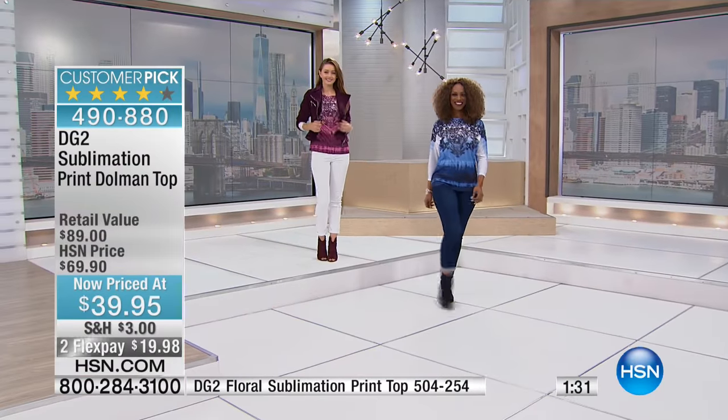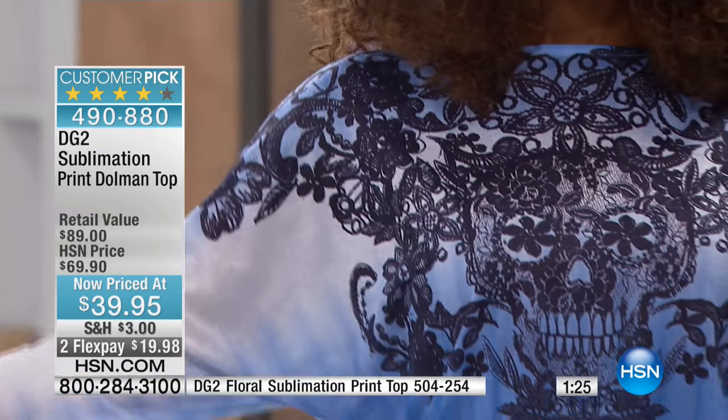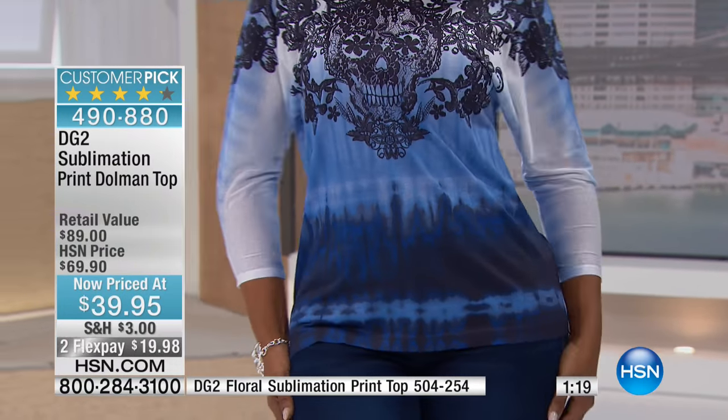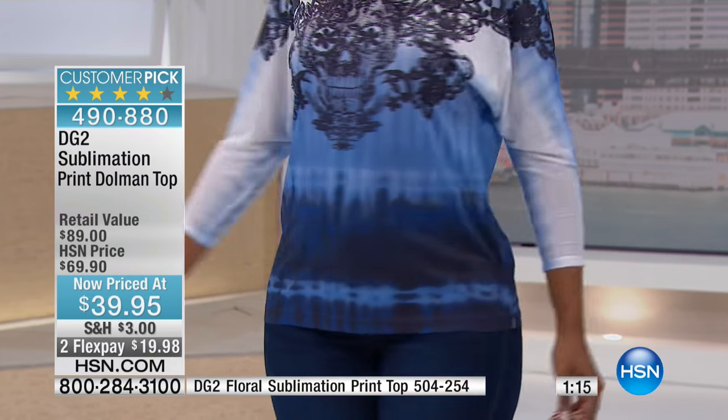You never have any pressure on the arm hole area because you have that dolman sleeve. You've got a great length to this. The fabric itself is so luxurious and feels so great against the skin. And you've got that print front and back.